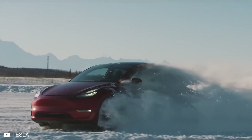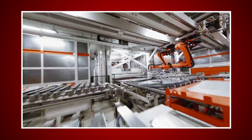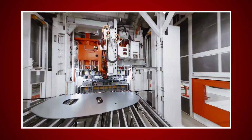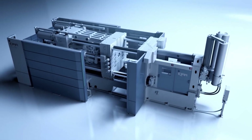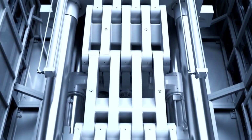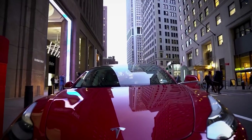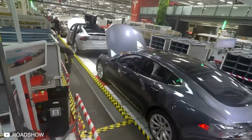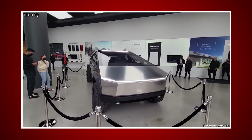Tesla has a new weapon to stamp its superiority in the EV industry. They are using revolutionary technology to essentially print a massive portion of their cars in one piece. This disrupting tech is called Gigapress, and so far Tesla is the only major automobile manufacturer to use it. Tesla started using the Gigapress in 2020 to manufacture the rear-end bodies of the Model Y, and now it seems like Tesla is planning to use the Gigapress to manufacture the massive Cybertruck.